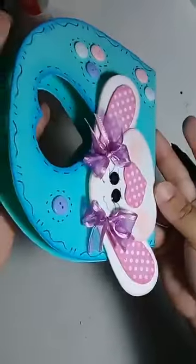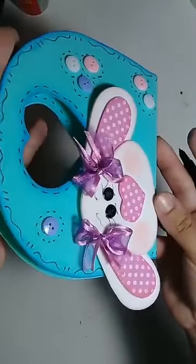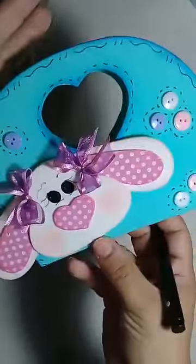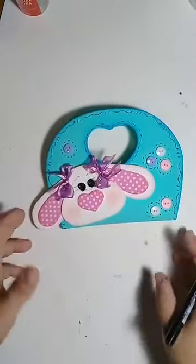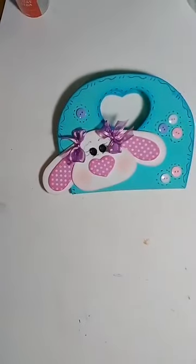Só o EVA para tirar nosso estresse e nossas tristezas, né? Vamos fazer a boquinha. A boquinha — eu quero dar uma opção para vocês.